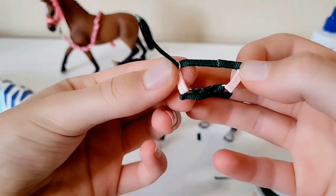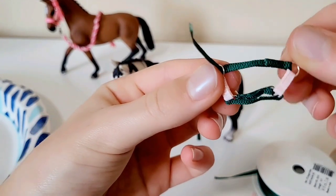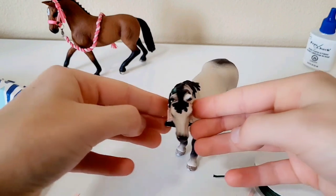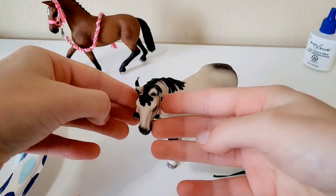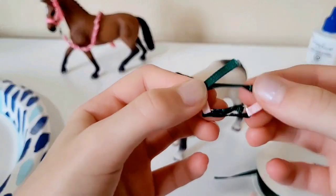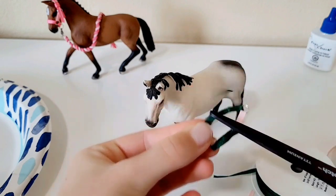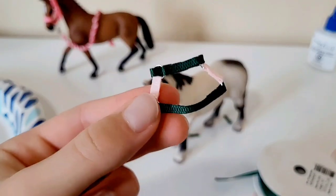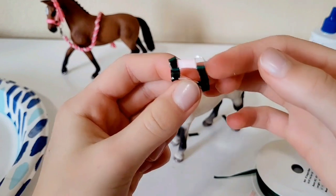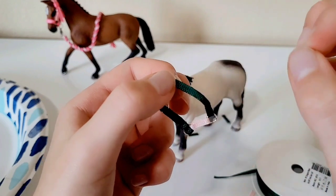You can already see the chin strap forming. Measure on your horse to see where it ends — about level with the end of the cheek piece. I don't measure precisely anymore since I've done this for years, but once you have the right size, just snip it off. This completes the chin piece.